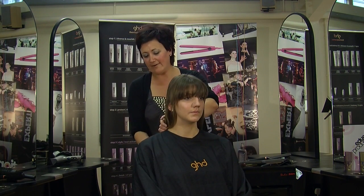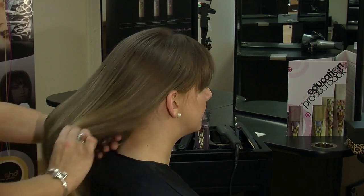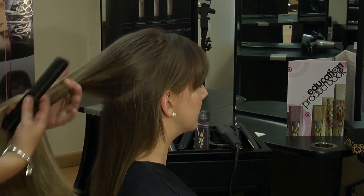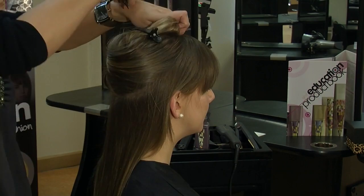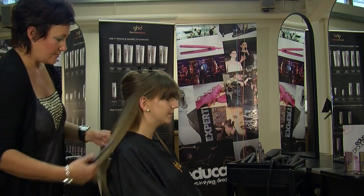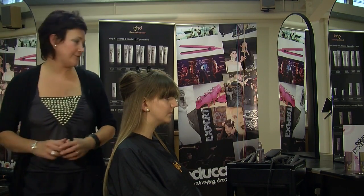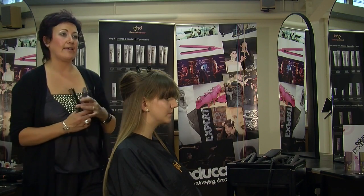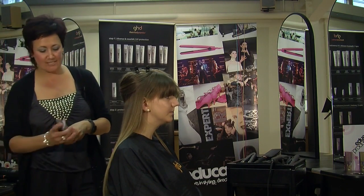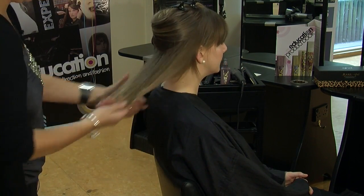With Sophie's hair we've already prepped and blow-dried it, so we're just going to comb all the hair back and then take about a 2-inch section at the back and clip out the hair we're not using. I'm going to concentrate on this side first. I'm now going to spray on some of the creation spray. Even though I've got all those layers already, the creation spray is going to help hold the shape for me.